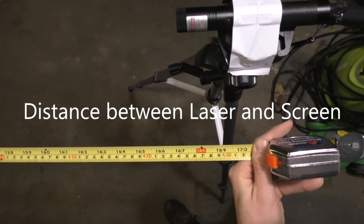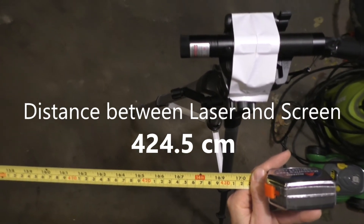The distance between the garage door — our screen — and the front of this laser is about 424.5 centimeters.